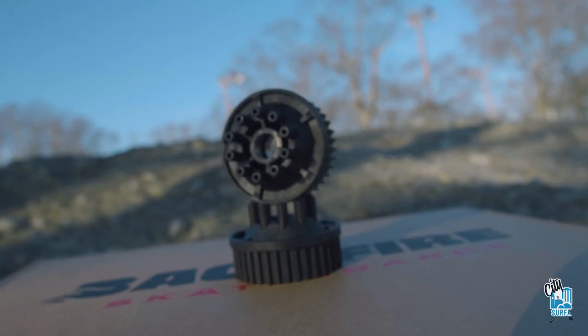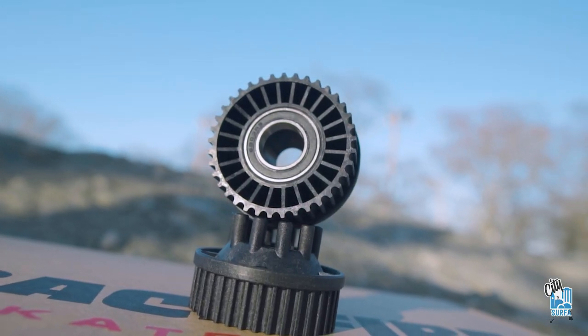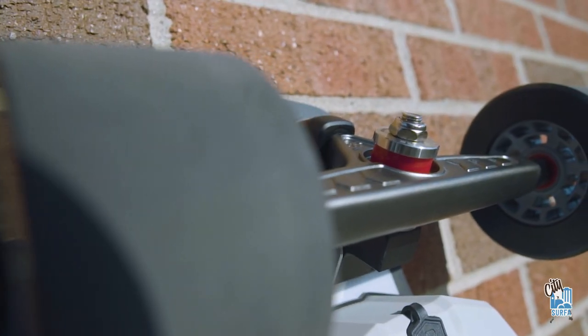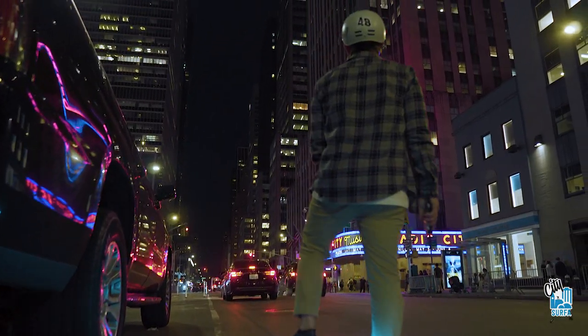The board does come with accessories — it comes with the extra Kegel pulley, so you can switch out to other wheels. The trucks on this board are very durable, typical Backfire trucks. They are an 8-inch forged CNC.